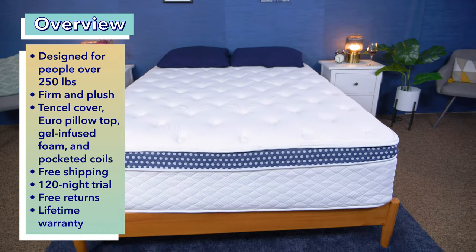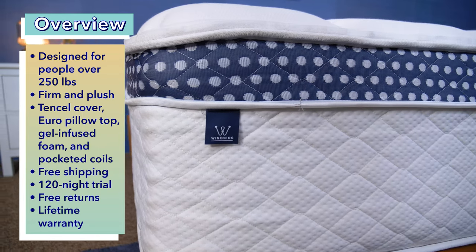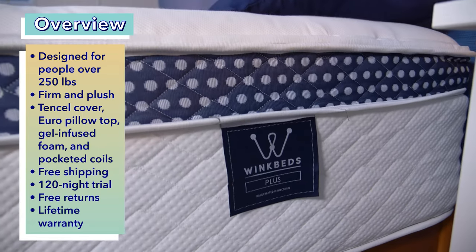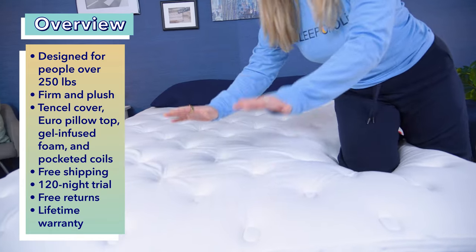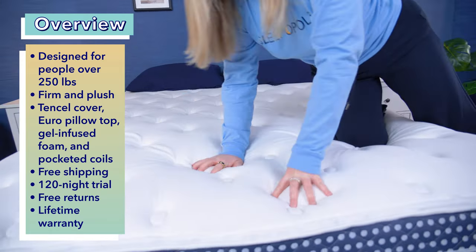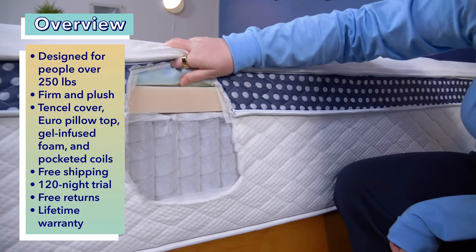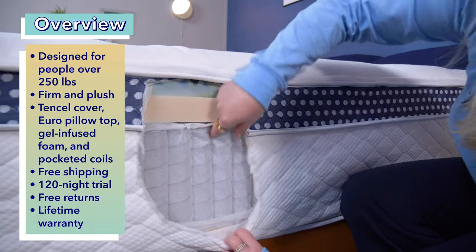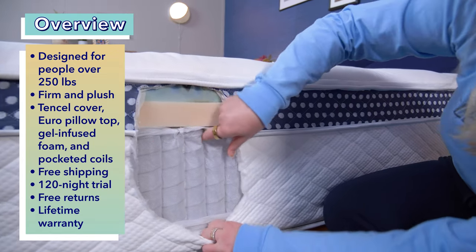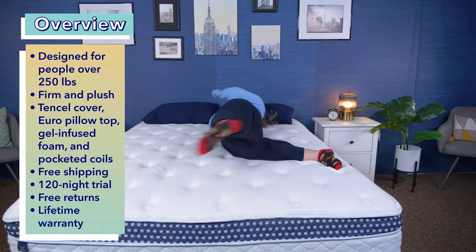Before we dive in, I want to give an overview of the WinkBed Plus. This bed was created specifically for heavier folks weighing over 250 pounds, so it offers long-term durability and maximum support. I think it has a firmer, cushiony, and plush feel overall. The WinkBed Plus is 13.5 inches tall and is made of a tensile cover, a Euro pillow top with gel-infused foam, and pocketed coils. These materials promote airflow and help prevent sleepers from overheating.